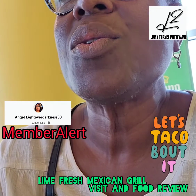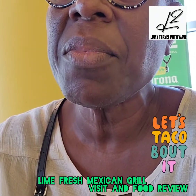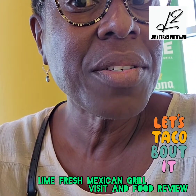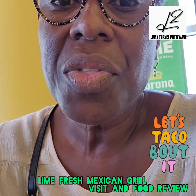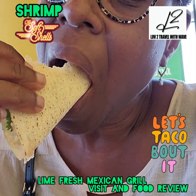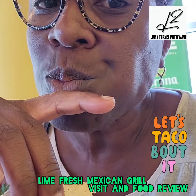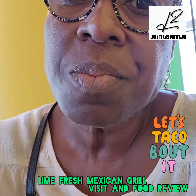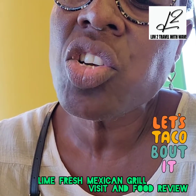Welcome to Love to Travel with me. So today I'm actually here at Lime Fresh Mexican Grill and we're going to kind of review this whole taco thing. So I got the shrimp, the cabbage and corn.